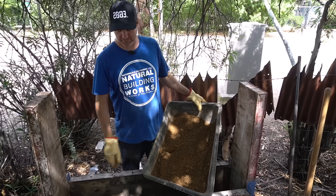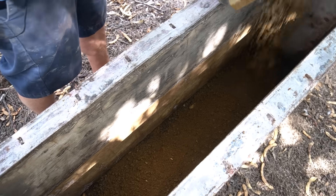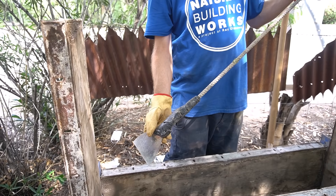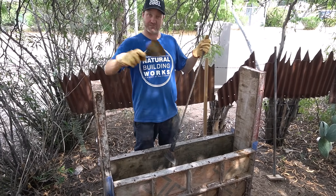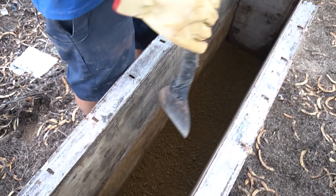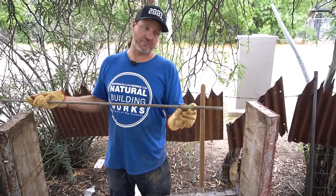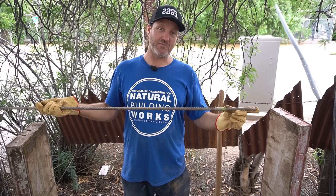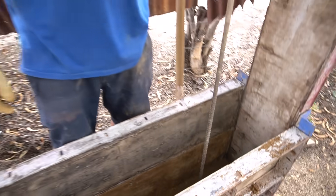Now we have our soil mixed and our form up and greased — it's time to put the soil in the form. We use a piece of rebar with a palette knife taped to one end to flatten out the dirt at the bottom when the wall is tall — sometimes we put forms up to four feet. The other side is a depth gauge: the tape is at six inches, giving us a six-to-seven inch depth. When doing pneumatic tamping, six inches is good (up to eight). For hand tamping, keep it to four or five inches.